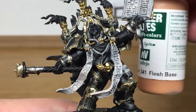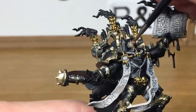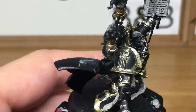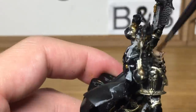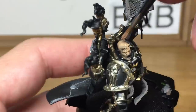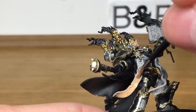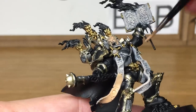As mentioned, now we're going to be using Vallejo Flesh Base, which is a great skin colour. So we're going to be doing the skin on his head and also those two big parchments that we've just spent time painting Rakarth Flesh. You want to get a nice even coat with this because it is a great colour once it's all smooth.